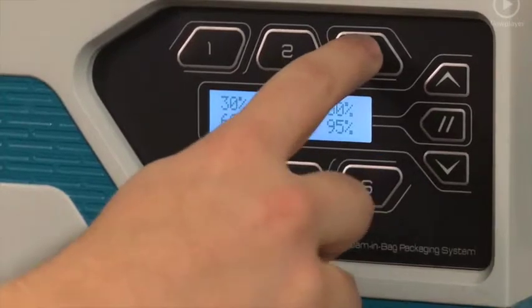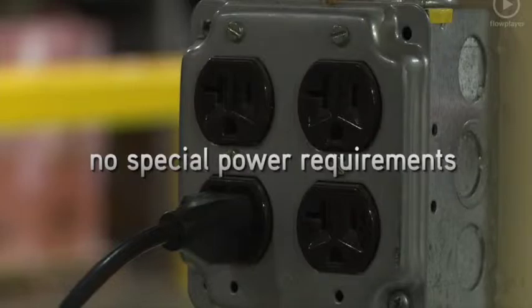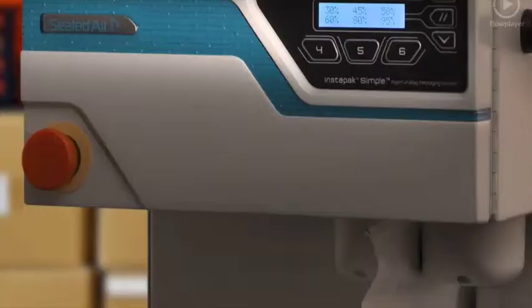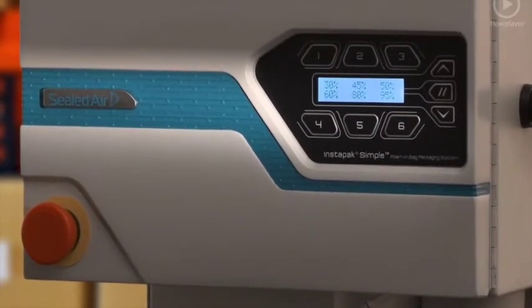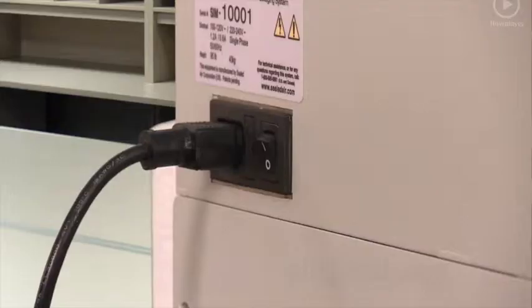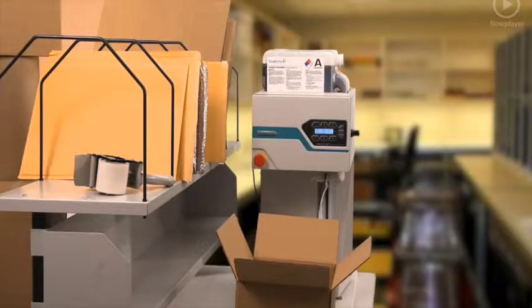The Instapack Simple packaging system requires no special power requirements, pressurized hoses, pumps, or special handling of components. Everything you need to create protective foam-and-bag cushions is right here in one compact platform. The Instapack Simple system is ready to go to work instantly — just plug it in and turn it on.